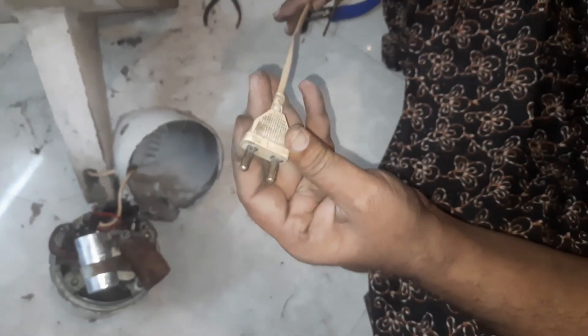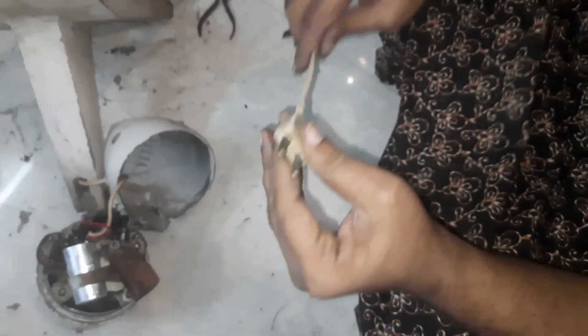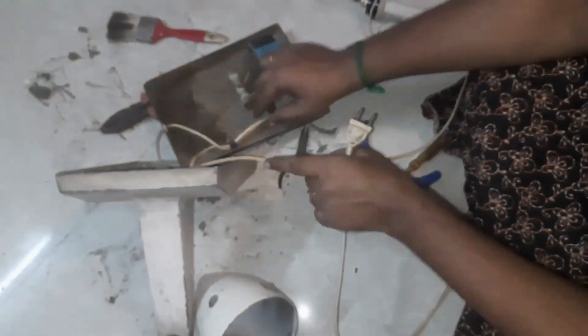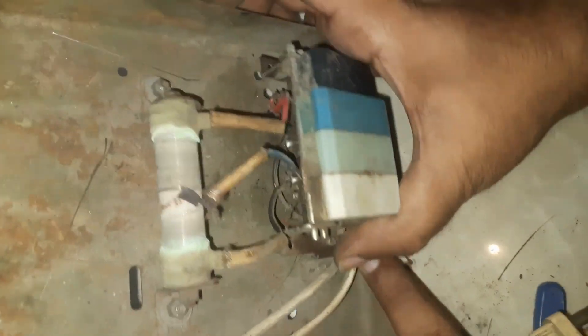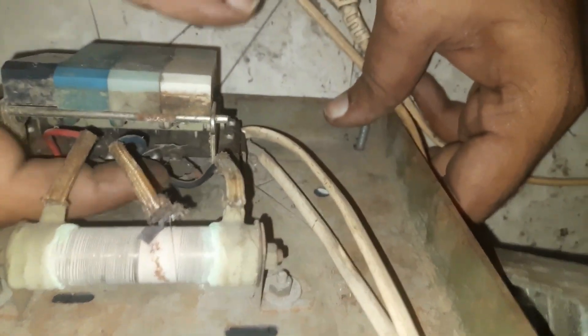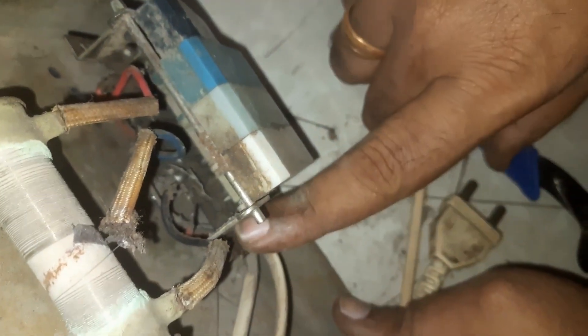We have a plug in the table fan. We have a plug in the front. We have a phase and neutral. We have a switch to the wire. This is a wire connection. Neutral direct connection. This is the switcher's connection. This is a 3-lead system: first lead, second lead, third lead, fourth lead. Here is the connection.